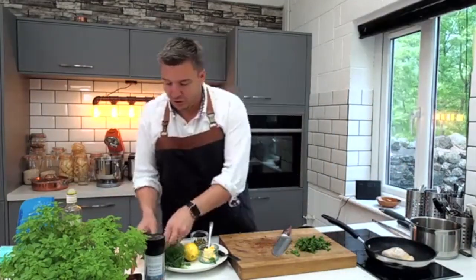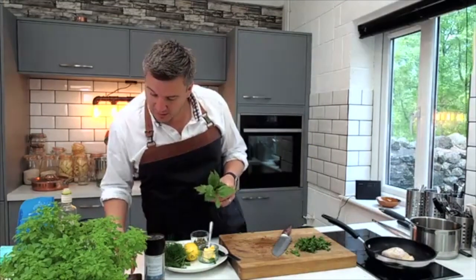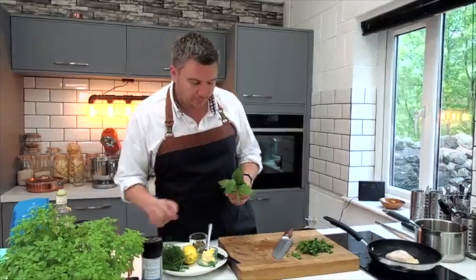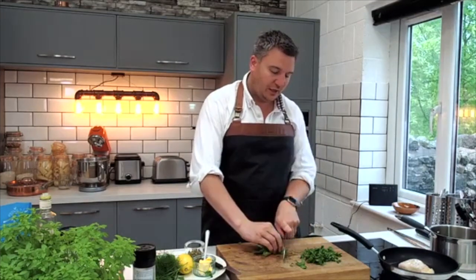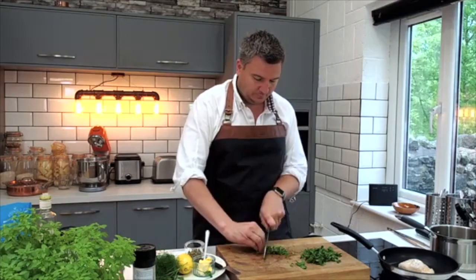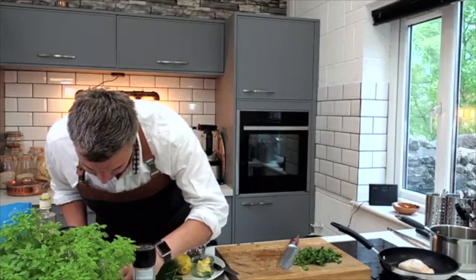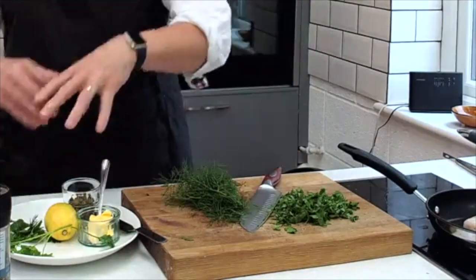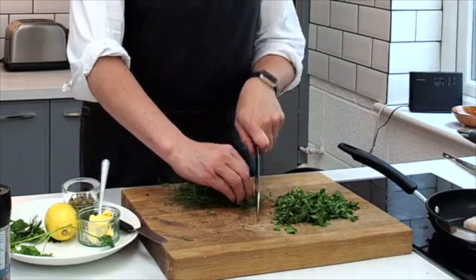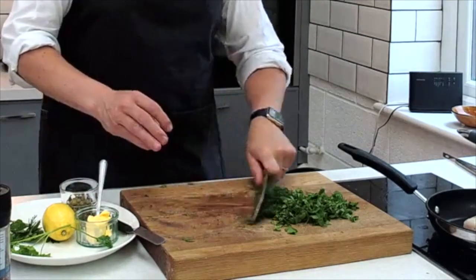I've also got some lovage. It's a herb I'll be honest I haven't done loads with. My mum grew it for me and brought it into the herb garden here at the cookery school. It's kind of celery-like — a bit like the big leaves you get off celery — and it gives a lovely savoury flavour. I'm just going to chop that through nice and fine. I've also got fennel tops growing in the cookery school — I've chopped them off the top and just run the knife through.